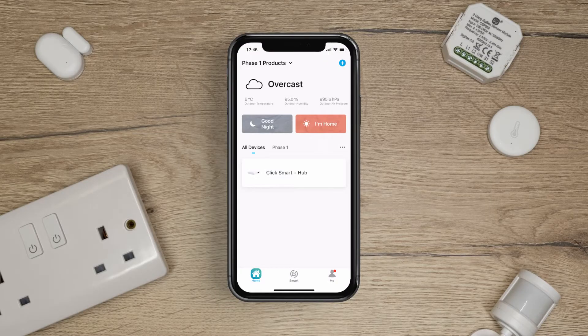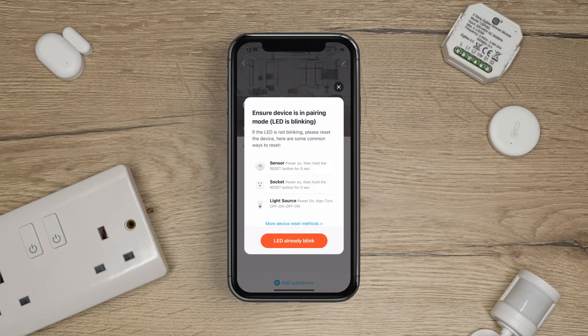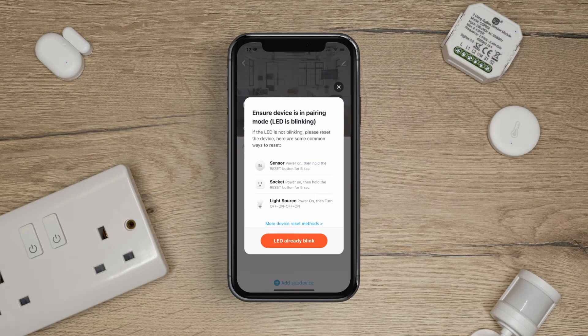On the home screen, tap your ClickSmart Plus hub. Next, press add sub-device. Make sure all of the devices you wish to add are in pairing mode. If the LED is not blinking, follow the on-screen instructions on ways to reset. When all of your devices are in pairing mode, press LED already blink.